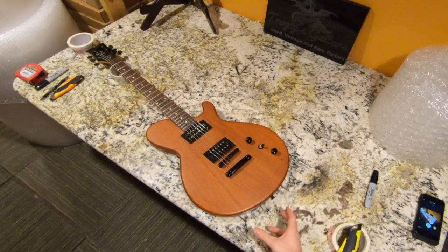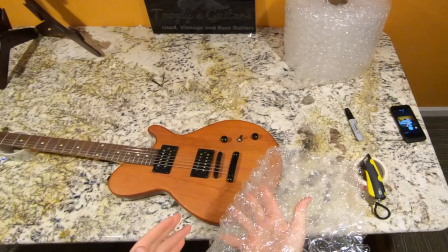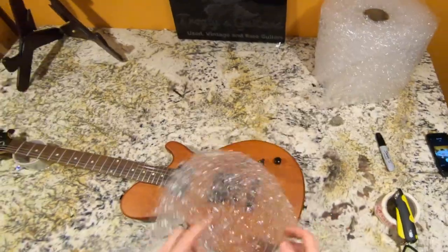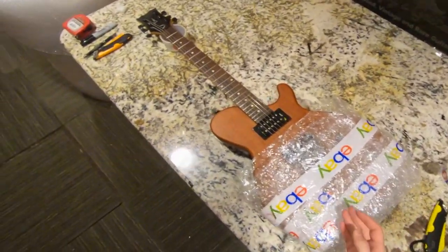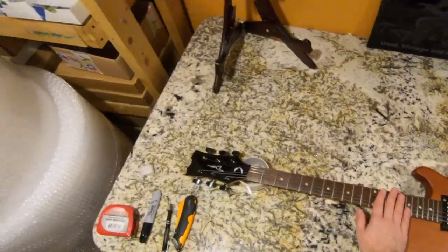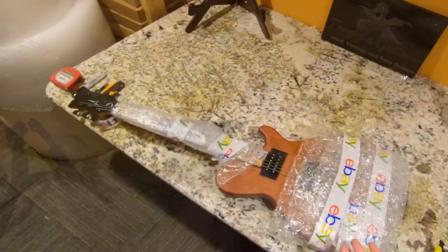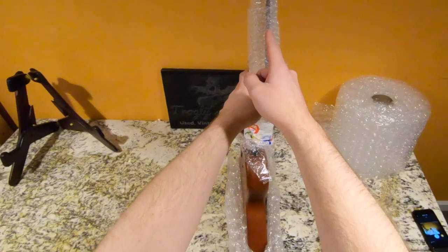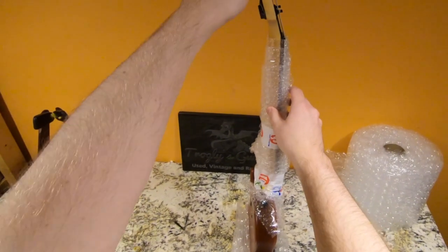I want to add some reinforcement to the bottom of the instrument as well as your typical neck break areas. You want the bubbles facing onto your product — if you do it the other way, it's not actually protecting it as well. Now we have a nice little padding on the bottom. I'll do my typical business card thing. I always like to make sure I have enough bubble wrap up at the headstock end to make that the first point of impact — not your headstock.